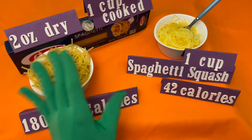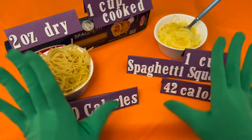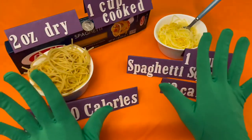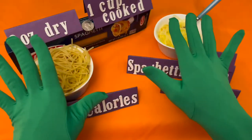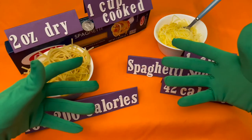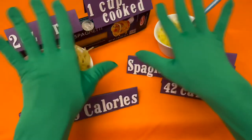Both can be topped with marinara or pesto sauce, even just a sprinkle of olive oil or garlic, parmesan cheese, veggies, or your choice of ground meat, turkey, or tofu as part of a nutritious meal. Remember, all additional toppings will add calories.